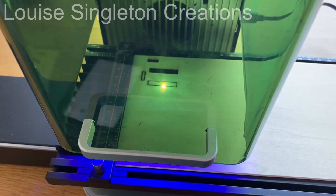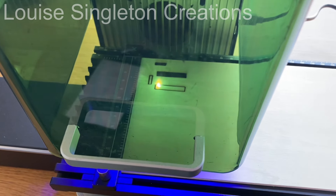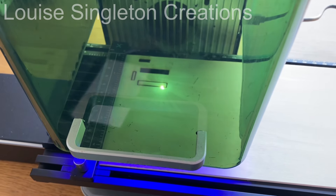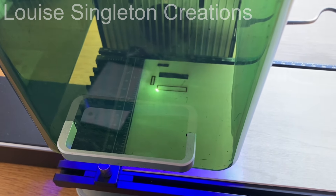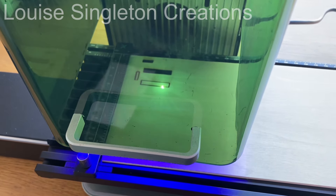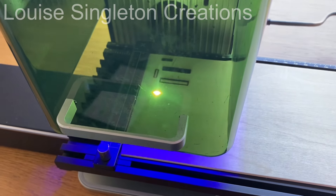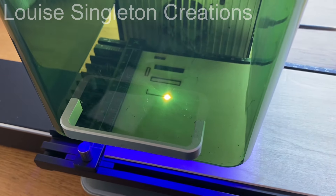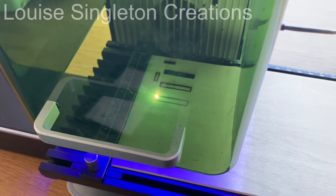As you will have seen from the size of my canvas, I had it set to cut on the slide extension, and here it is on the slide extension cutting away. I do like it — I think it's so good to be able to do larger pieces with the slide extension. I'm just not so keen on the fact that you can't fully close the enclosure when you're using it.